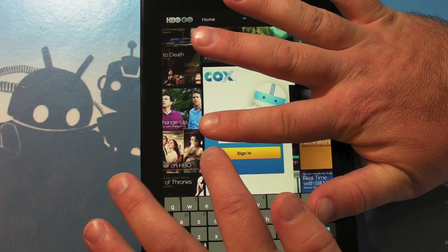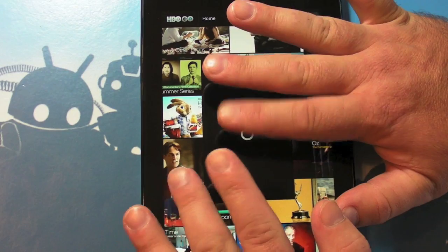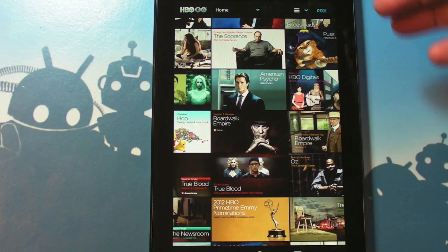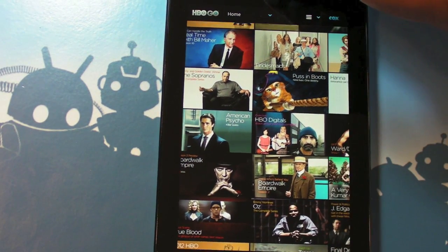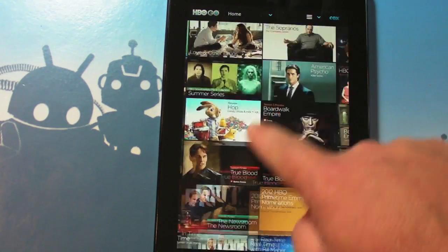Okay, so we're back and we're signed in — booyah! It's going to reload all these tiles again that you already saw in the background and they're actually panning, very cool. I think they interact with the tablet as you tilt the tablet, although it could just be playing tricks on me — but it looks really nice. You can actually scroll through them and see more as well.